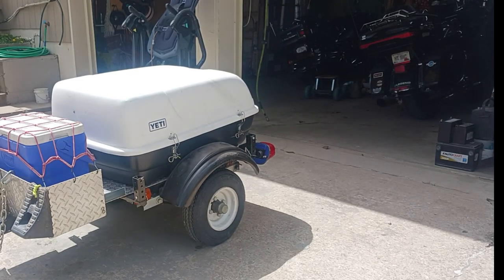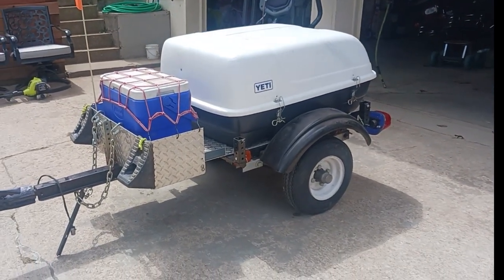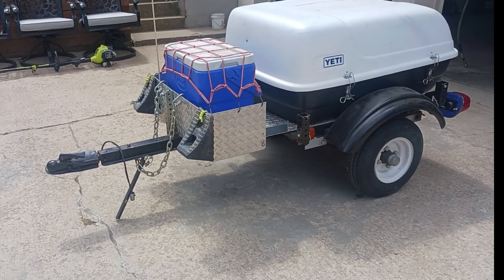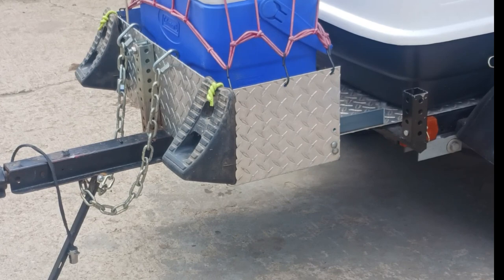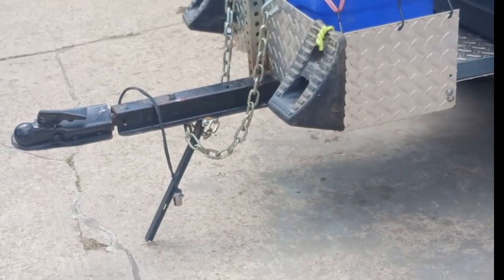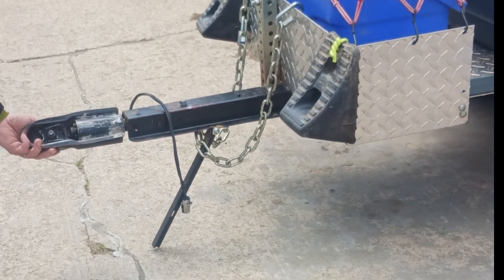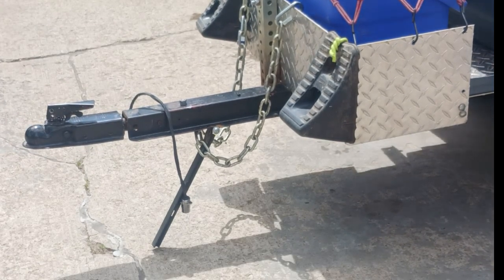Those wheel chocks just kind of stay attached with the cooler. It does have a swivel neck on it — that is a plus. I wouldn't have it any other way, that swivel neck is great. It does make a huge difference, on the interstate as well.